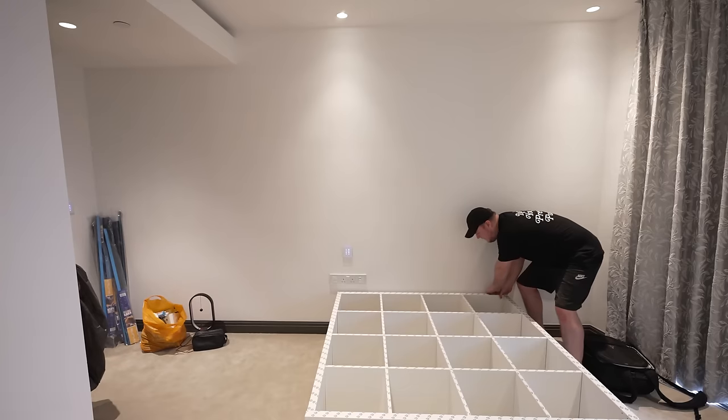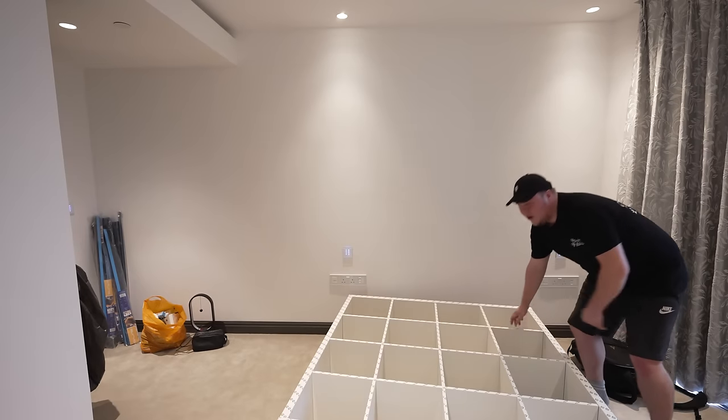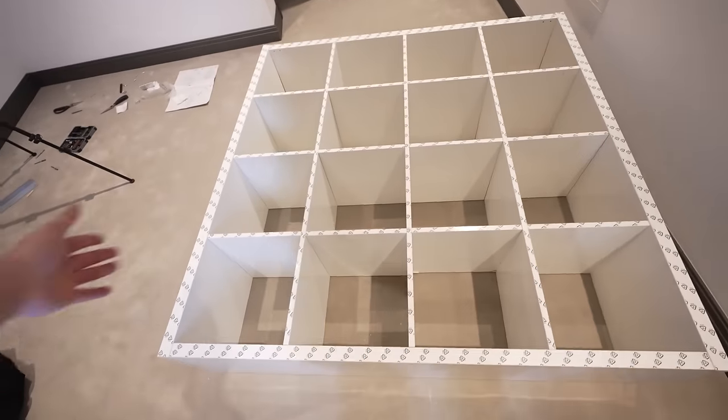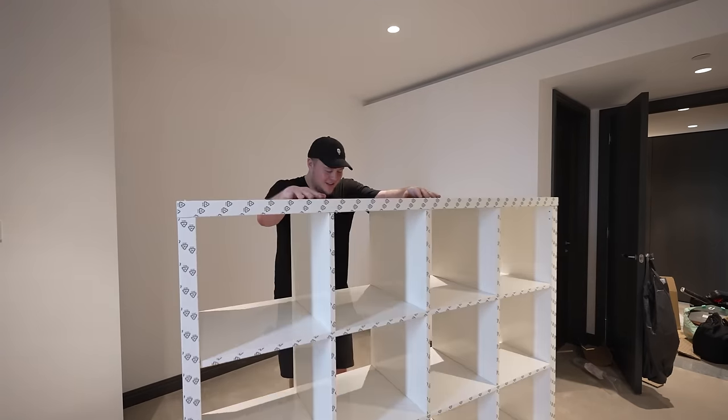Welcome to Strongman 2022 — you're about to see me lift this Kallax four-by-four shelf up by myself. One of the shelves didn't go into the holes so now it's all wonky. I fixed it! Now that that's all fixed — welcome back to Strongman 2022, lifting the Kallax four-by-four shelf. Easy.